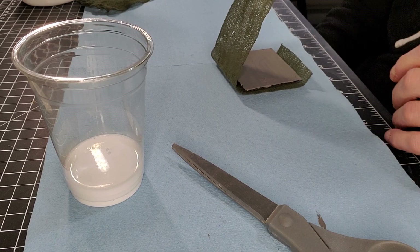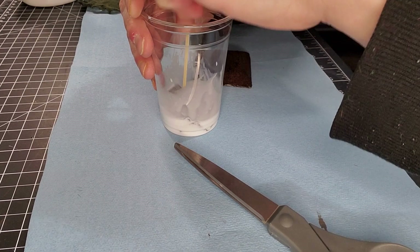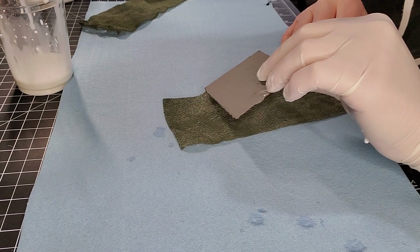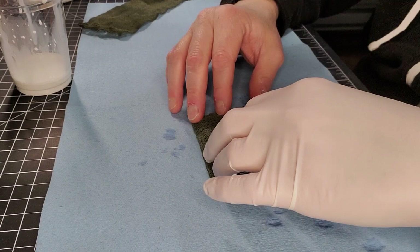Apply some glue — you can soak your camo net in it, which I would say is the best way of using it. You can also apply it with a really old paintbrush, but just get your hands dirty at some point — that's probably the easiest way to do it. After you soak in the 50/50 mix of PVA glue and water, just apply the camo net on top of whatever you want to cover.